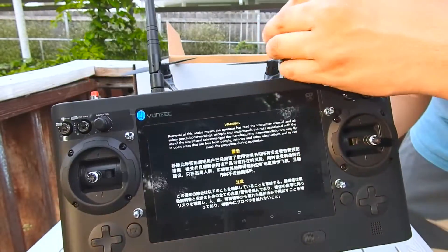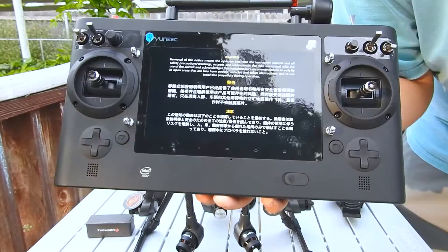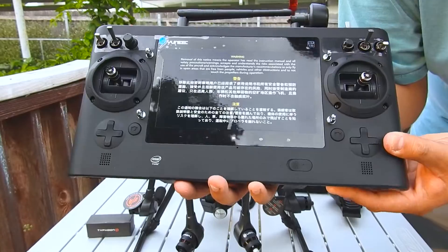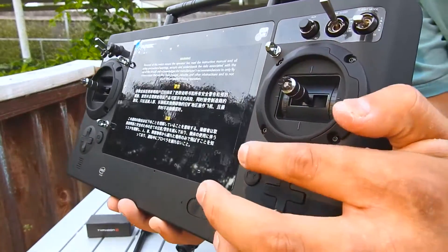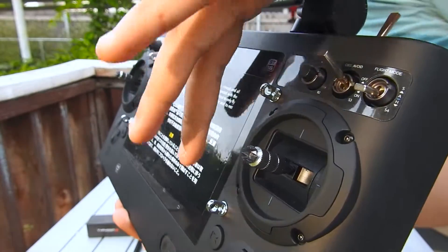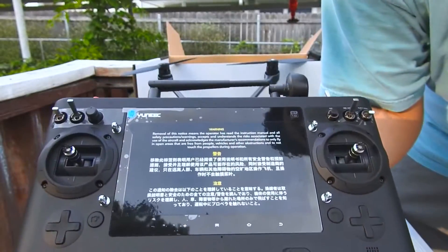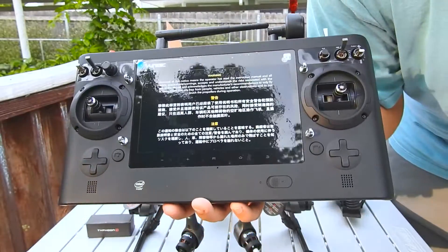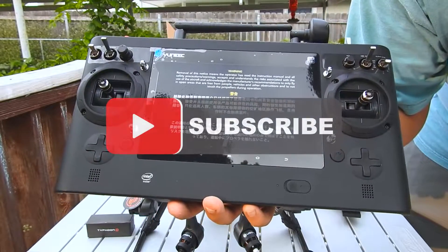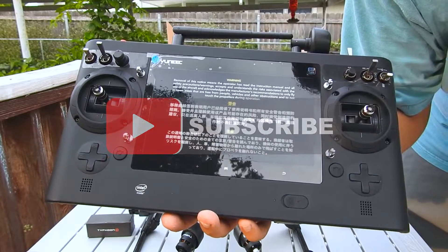And that is the unboxing of the Typhoon H. I'm going to be doing tons of videos in great quality, good lighting. Definitely sign up if you're not already a subscriber. Here are the four anchor points on the neck harness, by the way. I look forward to seeing a whole bunch of people who are interested in drones leaving some comments around my channel. Thank you guys — this is Christian from Android Unite, and I'll see you guys next time. Bye-bye.